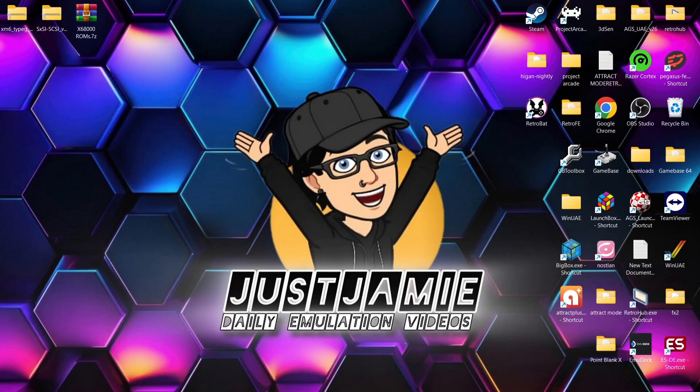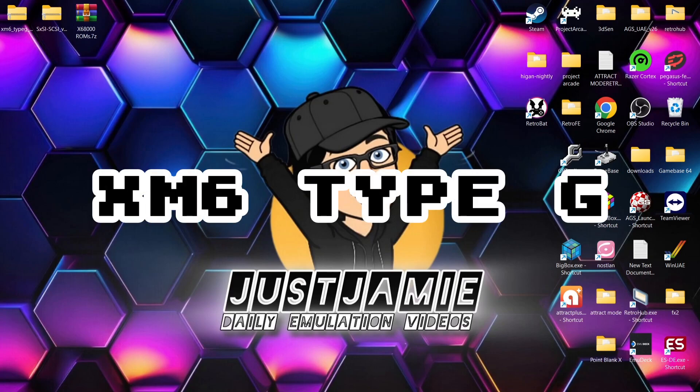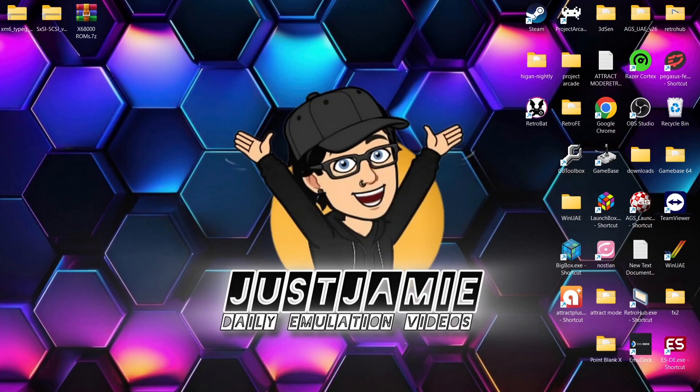We're looking at setting up a very awesome emulator today known as XM6 Type G. The really good thing about this is that I'm going to link in my description to an entire hard disk image, and you can pretty much play all the games without worrying about swapping disks over. Let's just face it, Sharp X68000 is a real pain most of the time to emulate — lots of disks and lots of faffing around unnecessarily.